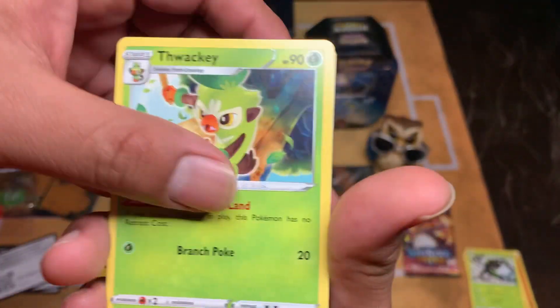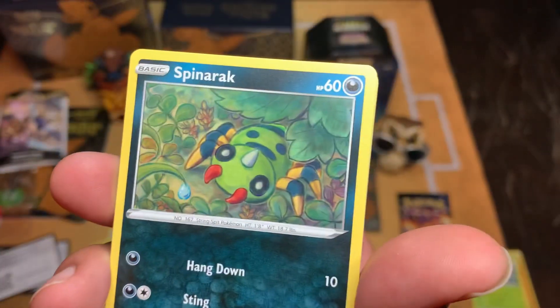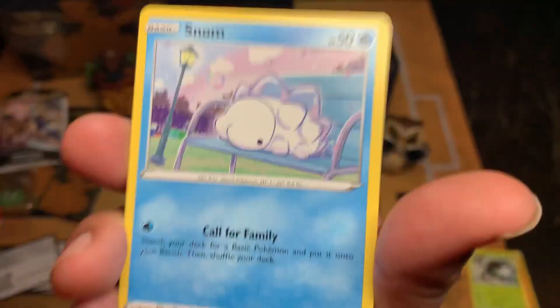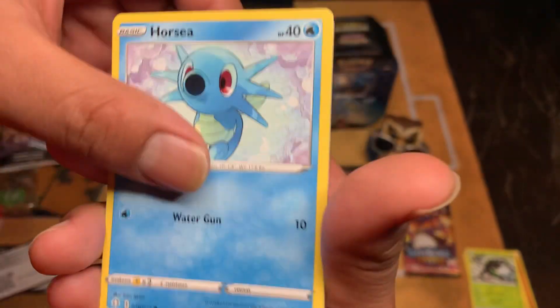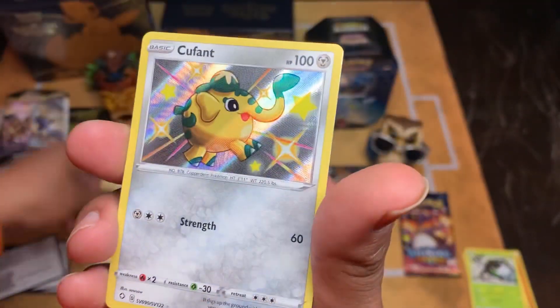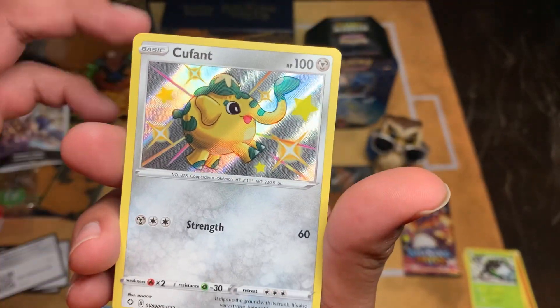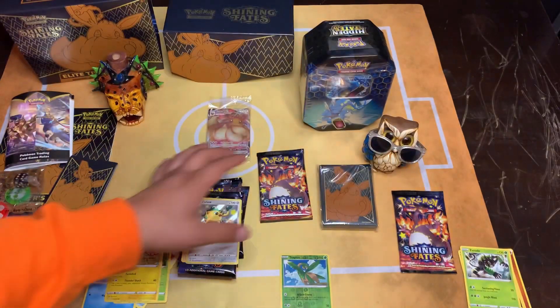This is gonna be fire, just like how it was. Luxio, Thwaki, Rage - Rusted Shield, Spinrak, Snom. We'll see - roll it. Morpico. Cufin - we got a shiny! Guys, we got a shiny! Woo!